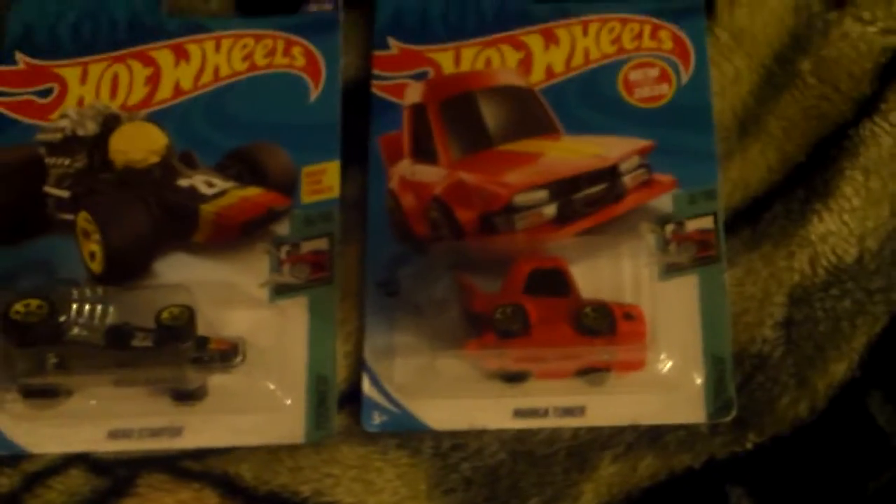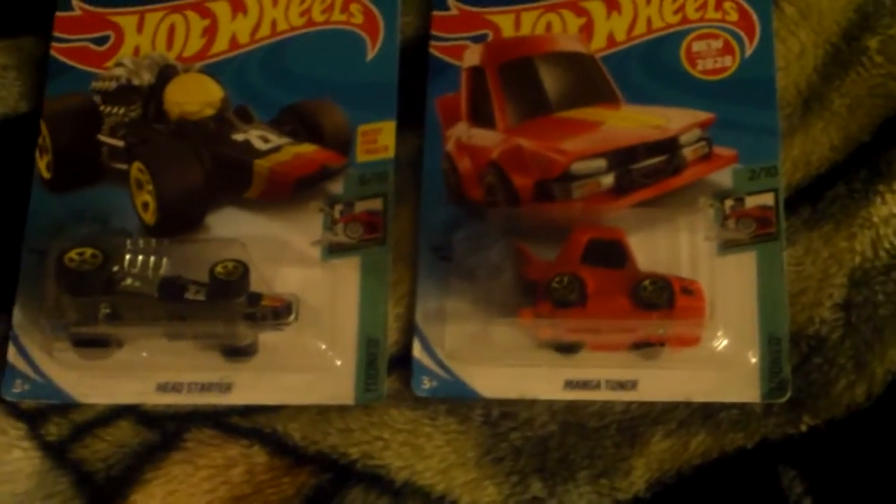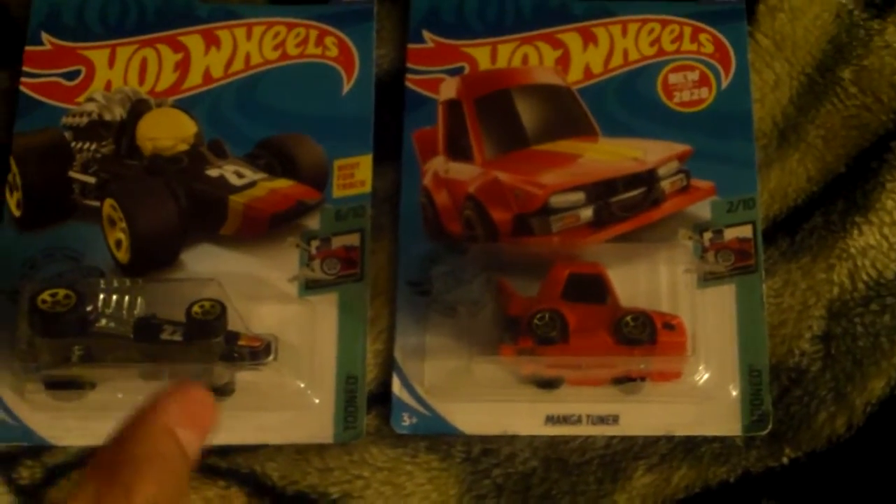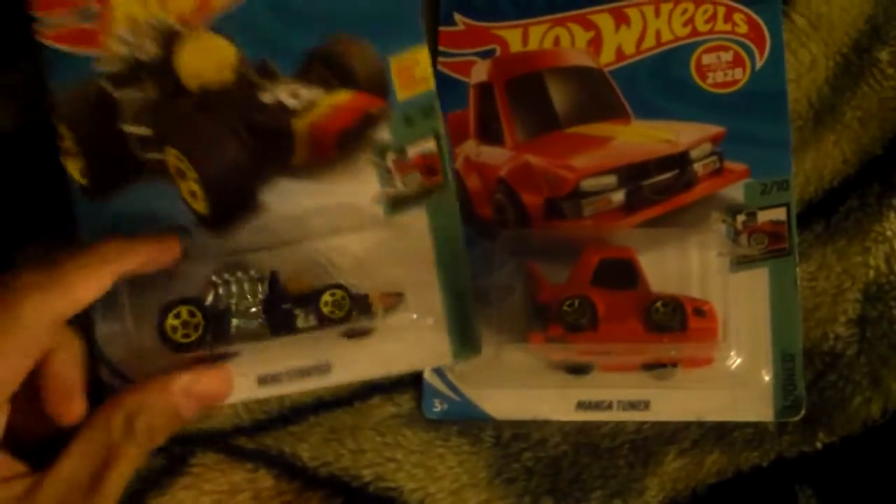Two amazing toon cars. I love the toon cars because they're all mini, like shortened, with over-exaggerated features and they look friggin' amazing.